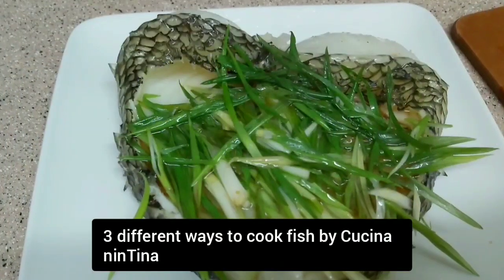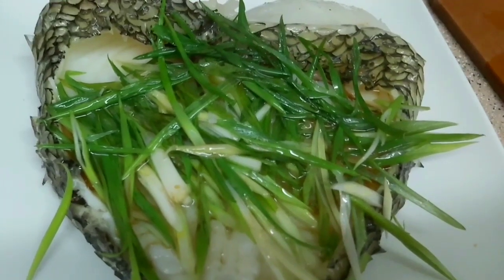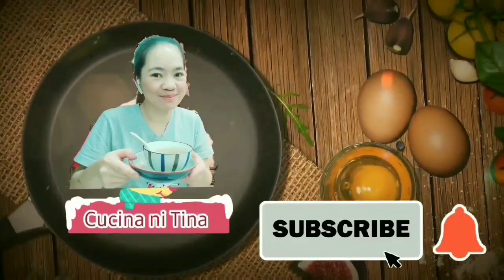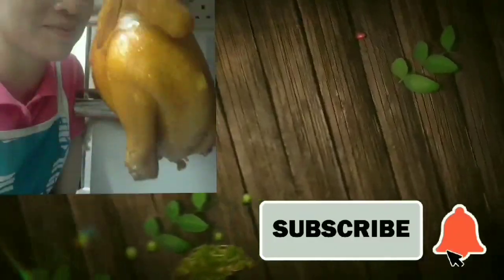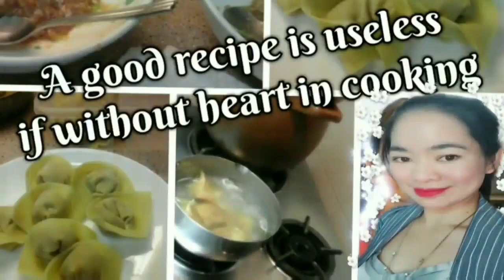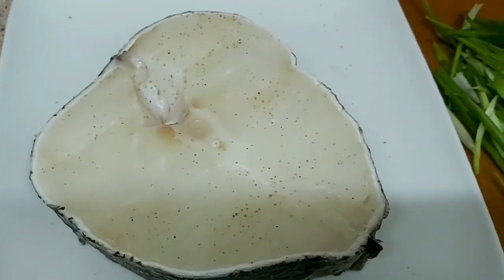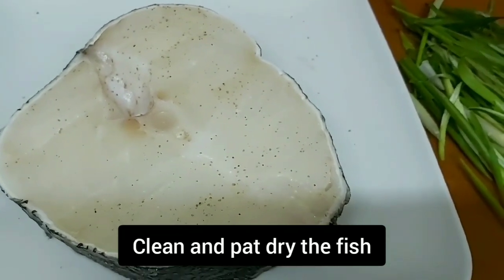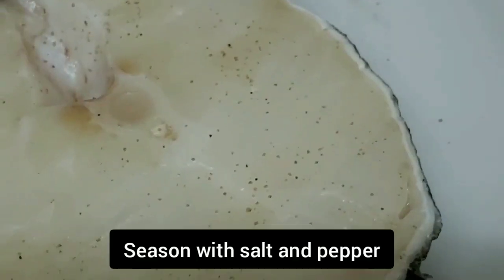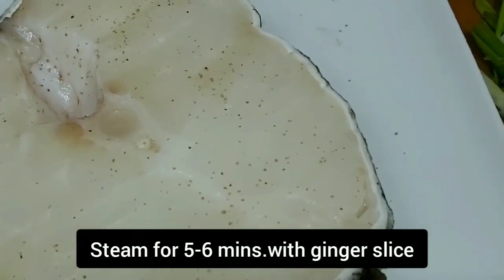Good morning and welcome back to my channel. This is Christina and let's cook fish for today. First recipe is Seabass — Steamed Seabass. This recipe is super easy to prepare and quick for rush meals.